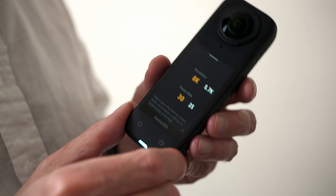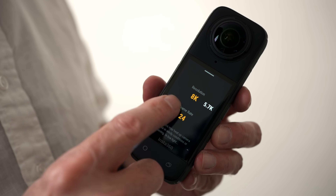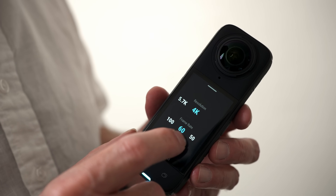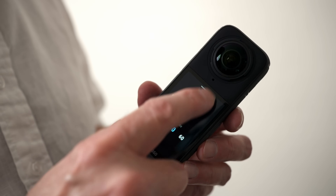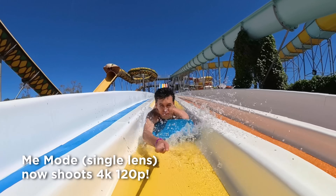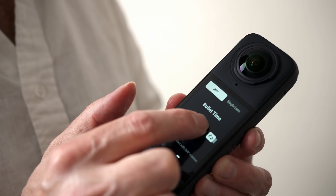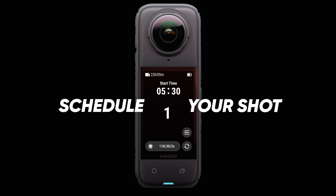The Insta360 X4 will record cinematic video in 360 degrees at 8K up to 30p. There are also high frame rate options for slow-mo effects: you can record at 5.7K up to 60p, 4K up to 100p — both in 360 video — plus there's a Mi mode which will record at 120 frames per second for really cool slow motion footage. If you're recording in single lens mode, you can record up to 4K at 60p. For bullet time, you can record up to 5.7K at 120p, or do time-lapse footage at 11K, which is pretty impressive.